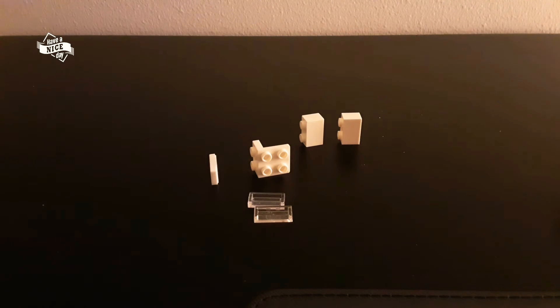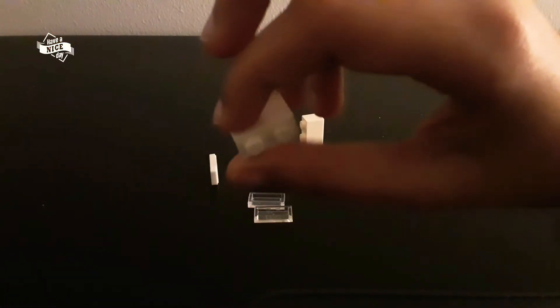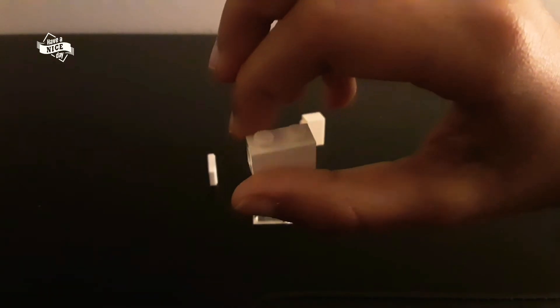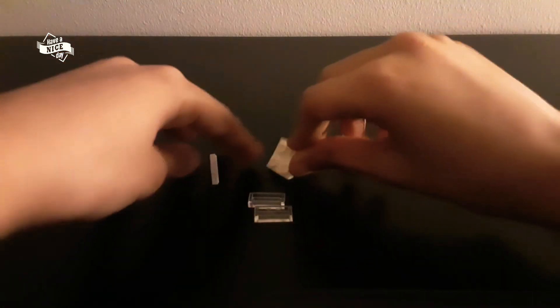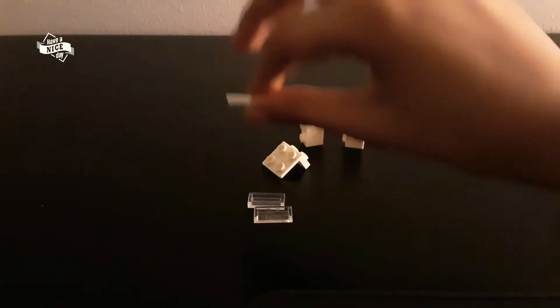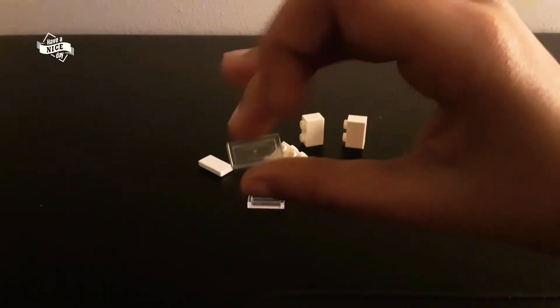Here are the few pieces that you'll be needing for one of the parts. You'll be needing two of these one-by-two bricks, and then you'll be needing one of this for now in this part. Then you'll be needing one of this one-by-two tile, and then two of these transparent tiles.